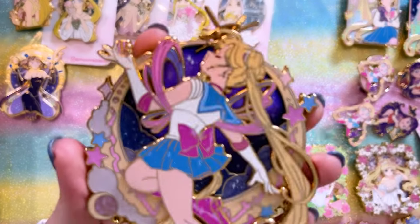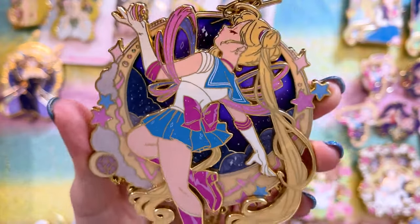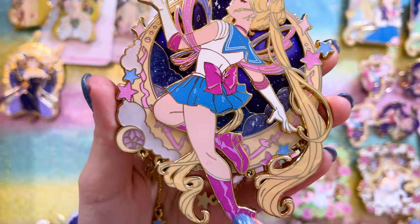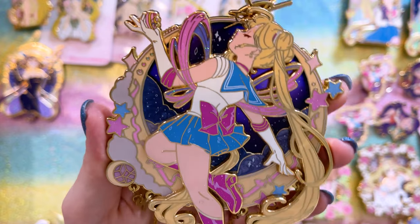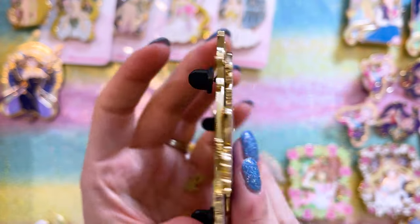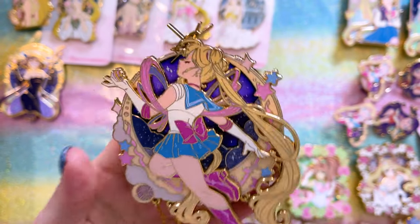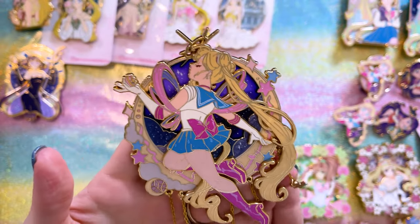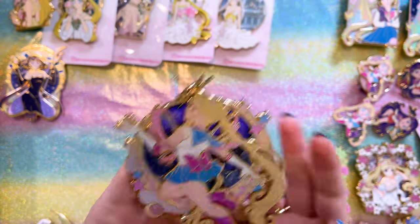Getting this pin during the drop was like a bloodbath — everybody wanted this pin. I'm so happy I had drop buddies helping me get it because I would not have been able to get it on my own. It's a beautiful pin of Sailor Moon. I love that she chose pink instead of red for the boots and her bow. It looks so cool with the different colors, and it's stained glass — really beautiful. I love the little charms that hang down off of it. This is one of my favorites.